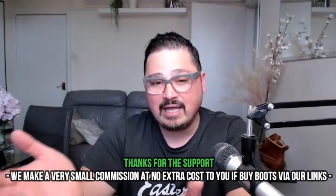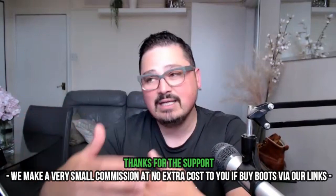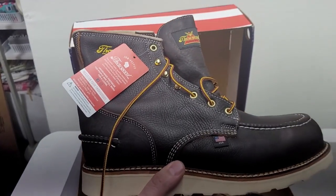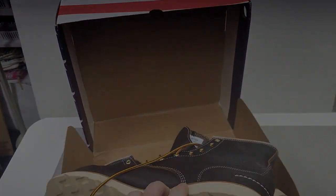Thanks Jeff for spending your time with us and sharing your thoughts and experience wearing the boots. If you want to buy this boot, it helps us if you purchase it via the links we provide in the description — that's how we can buy more boots and test more boots, bringing you genuine information about products we test on bestformymyfit. Thanks again, Jeff. See you in the next video. Yeah, for sure. See you in the next video.